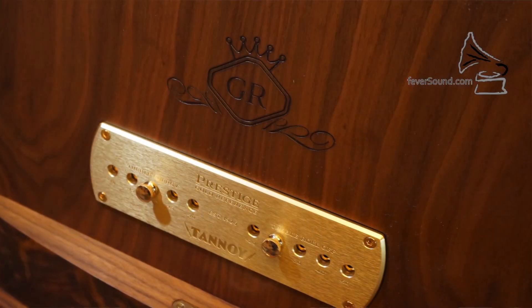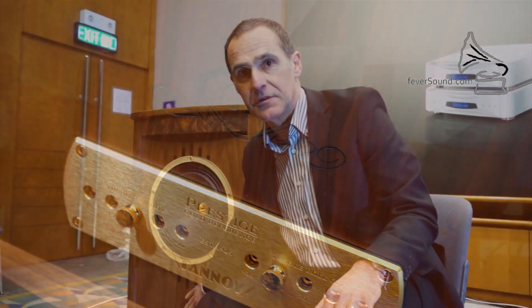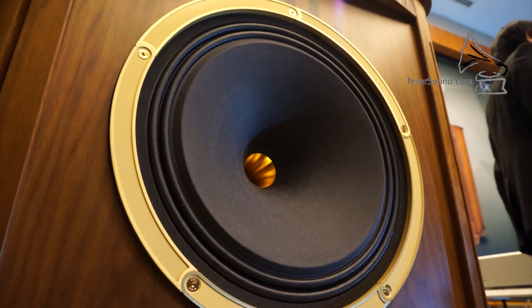Each model has the GR very royal looking logo, and that's actually engraved in the front panel — so this is not a sticker, this is engraved into the panel. Much improved from the SE series; we're using very heavy duty brushed aluminium.